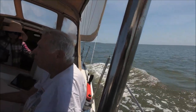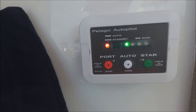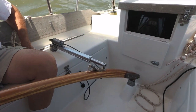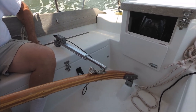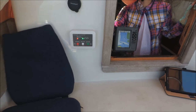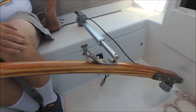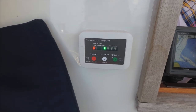We're under sail now in pretty flat water with about 10 to 12 knots of wind, and we've still got the gain set down at one — it's pretty low — and it's holding course fine.